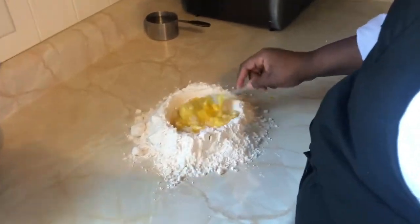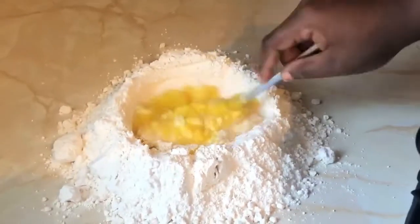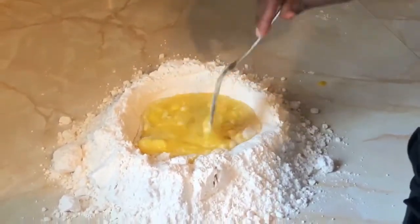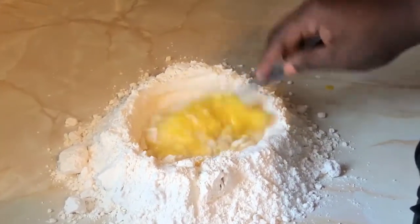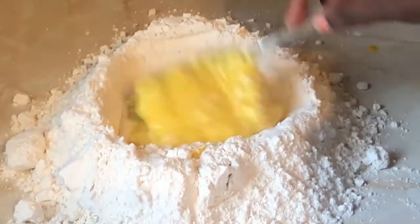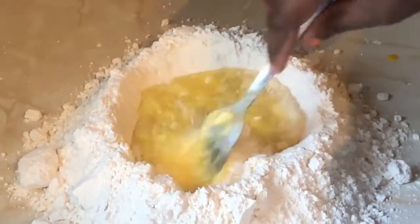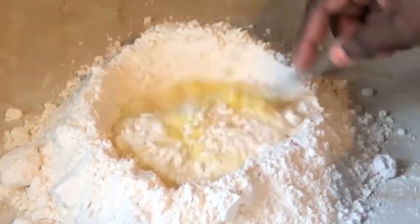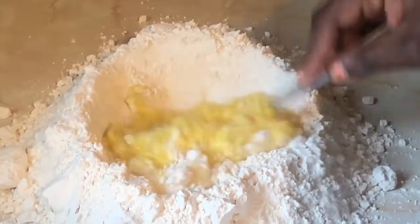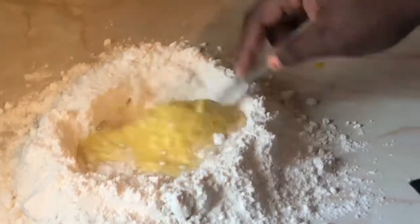Right now I'm just beating the eggs in the well — that's how you start off, just beating it with the fork. Eventually it's going to turn into a big blob of mess. I'm literally just slowly adding flour to my egg mixture from the sides. Once I feel like it's incorporated, I add some more. I'm going to try my best to keep the well together, but it's going to eventually break — and that is fine.